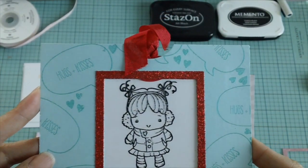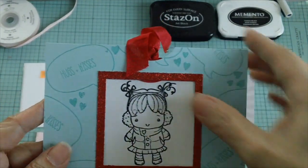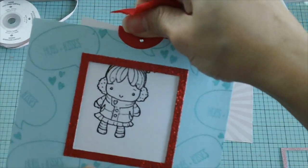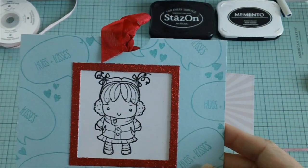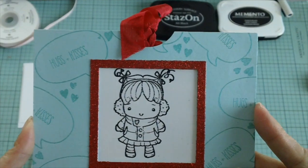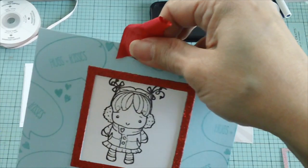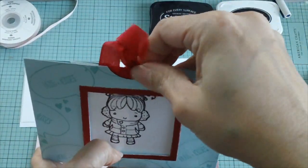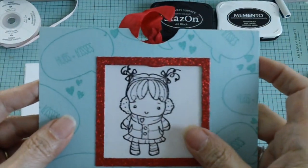Hey everyone, thank you for joining me today. I'm back to show you a tutorial for this magic card. I got some requests to show you guys how I made this. I just wanted to point out that this is not my original idea — I actually learned this from a card making class that I attended a few months ago, and we made this magic card in class. So if you're interested to see how I made this, then please keep watching.